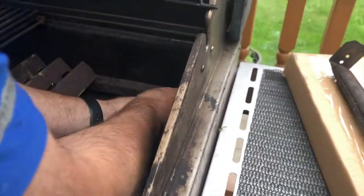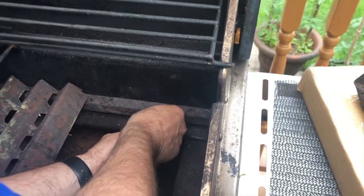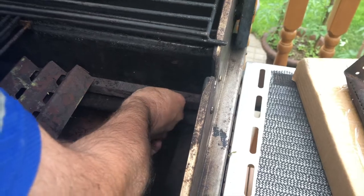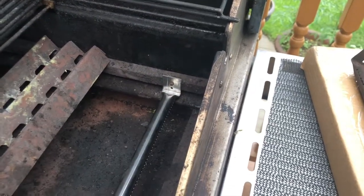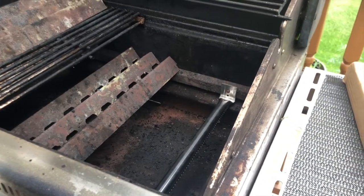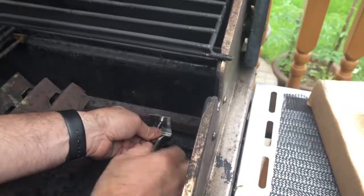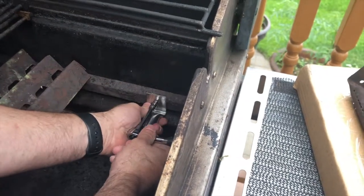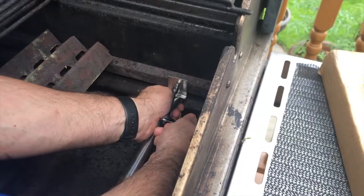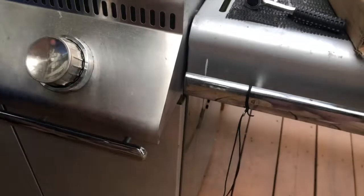Same one — top screw — just make sure that it's all good. Do not over tighten it, because these things rust pretty bad. You just want to make sure it's just holding it in place. That's all it is. Just double check — that's there.